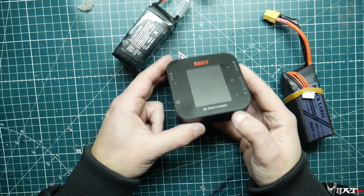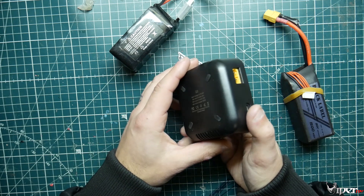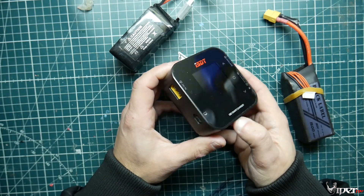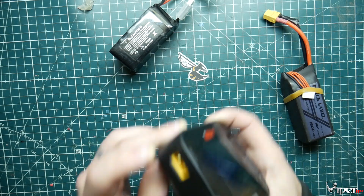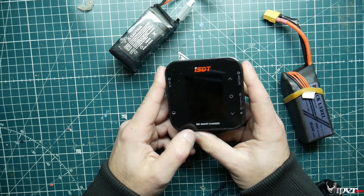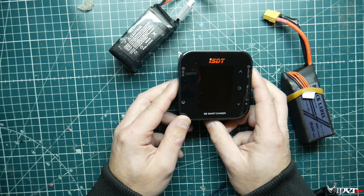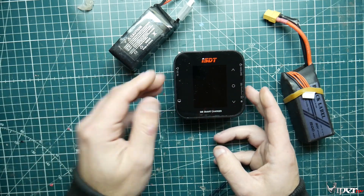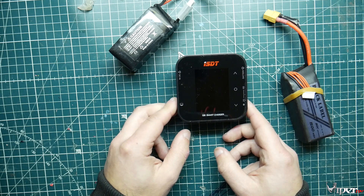This is what you pretty much get - the Q8 ISDT charger. It does go up to 500 watts, but that's assuming you're using up to 30 volts of DC input. It does not use AC input like the Hada H6 charger - it's only for either using a battery connected to it or having some type of power supply to supply the wattage.